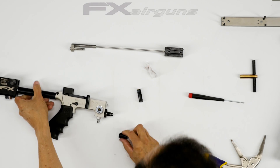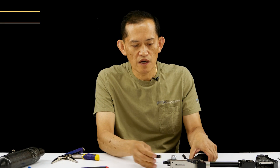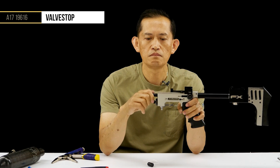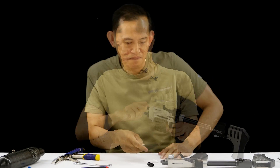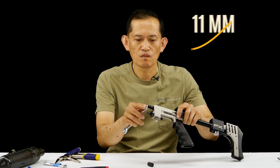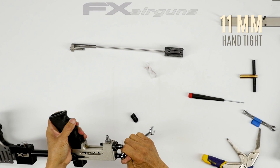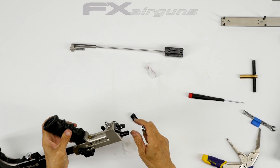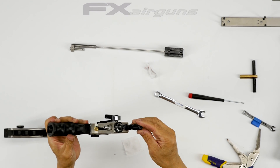Now we can put back your valve adjuster. You don't need to tighten this really tight — just a little bit — because the wall on the hex is kind of thin. If you really torque it, you'll probably snap that piece off, so that's a no-no.